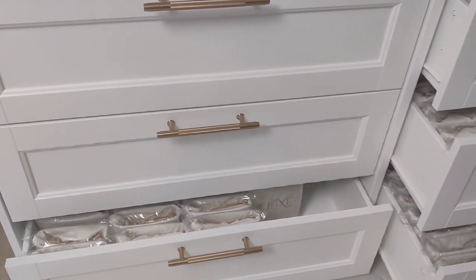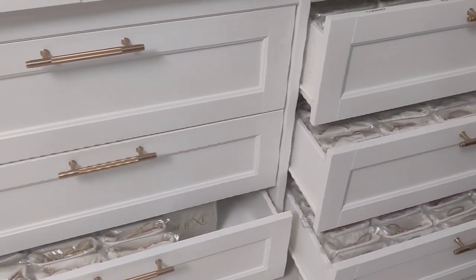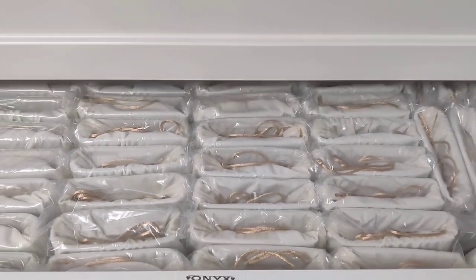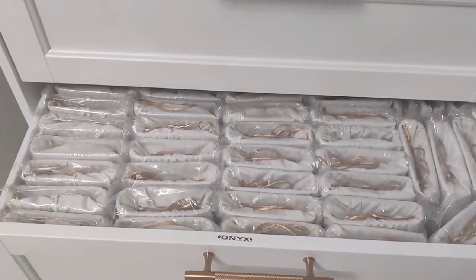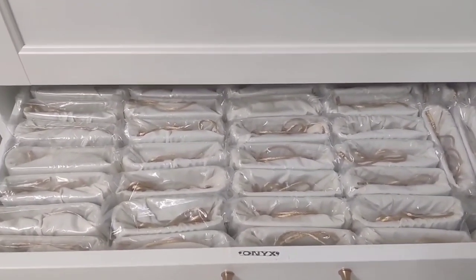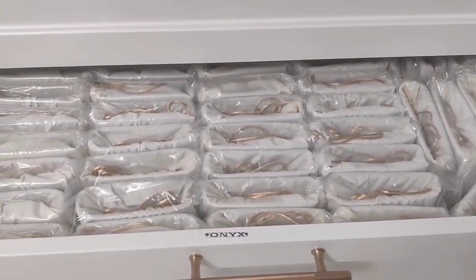Progress update before I go make dinner: we got through all of my wallets and binders today. I feel so good about it — they look so good. We literally went through every single one and inspected them. All of these have passed quality checks.